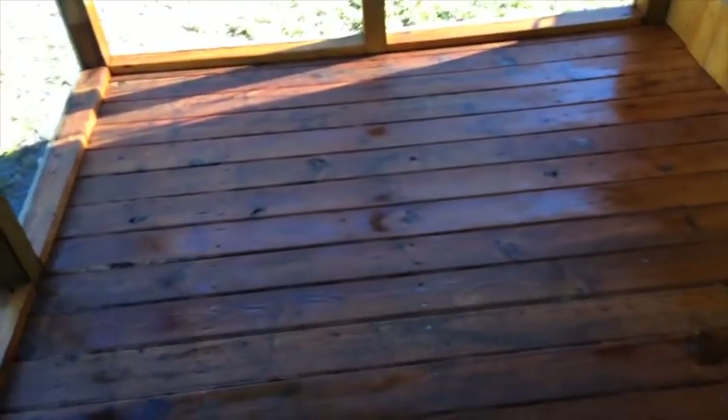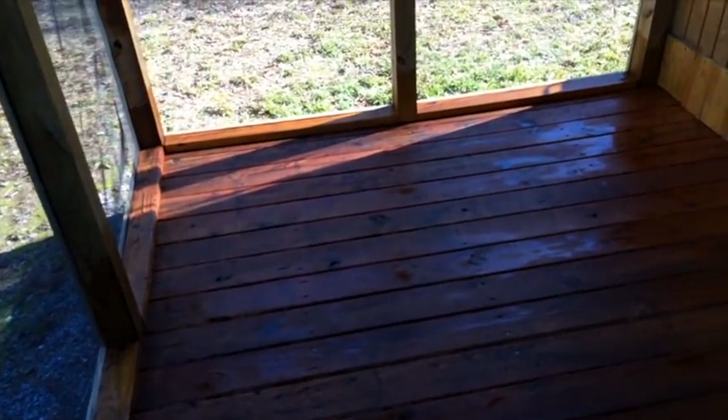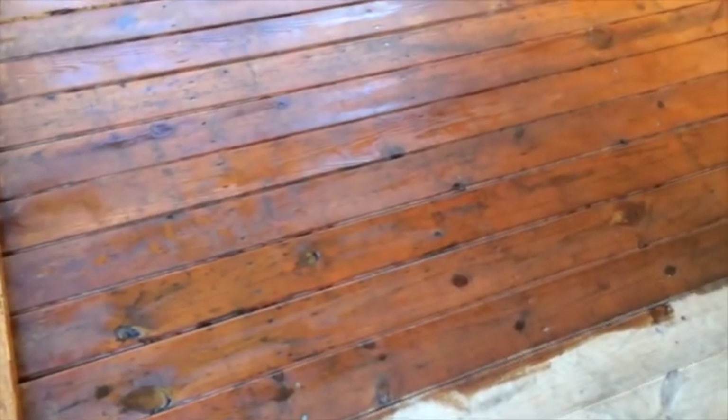Hope you're enjoying the time-lapse — I kind of like how it looks. This is what I've got so far. I started doing around the edges and up the posts, but I think I'm going to leave that for my son. I'm a big-picture kind of guy; I'll leave the details to him. I'm going to try to knock out the floor and let it dry so I can get stuff back in. I don't want to run out of stain, so I want to get the floor done.